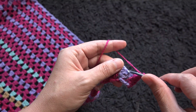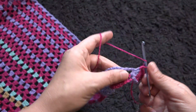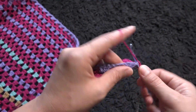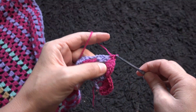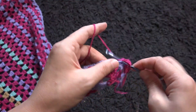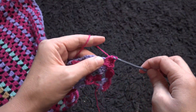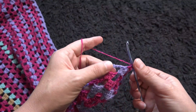Now right here through this second double crochet chain I'll make once another crochet. Now right here through this three chain loop I'll make six double crochet. Through the second double crochet chain I'll make once another crochet, then through the next three chain loop I'll make six double crochet. I really like how it's turning out.